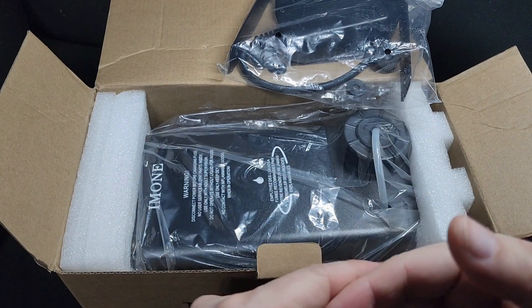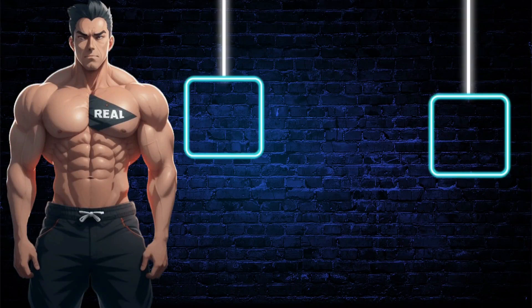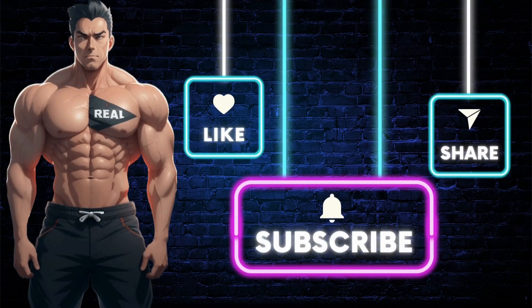Click the link below to get this item. Don't forget to like, share, comment, and subscribe for more real deal reviews.